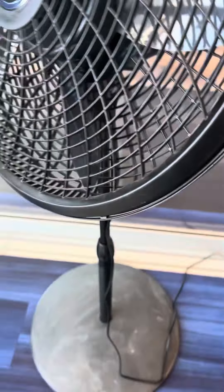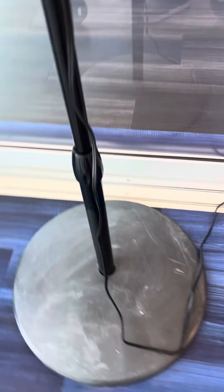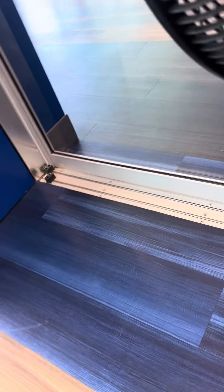This one has been used quite a bit, it's a little dirty, but there's the base and it's not plugged in so I cannot operate it. Here it is, the back of the fan. It's really just dysfunctional, but it does tilt perfectly. I'm just not gonna mess with it because it's not plugged in.